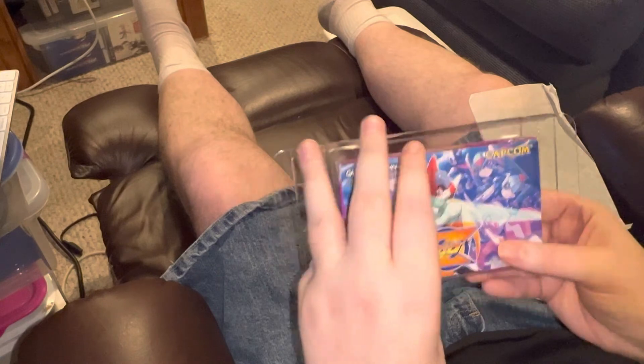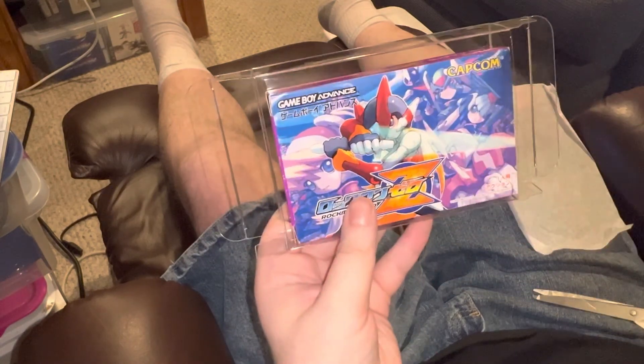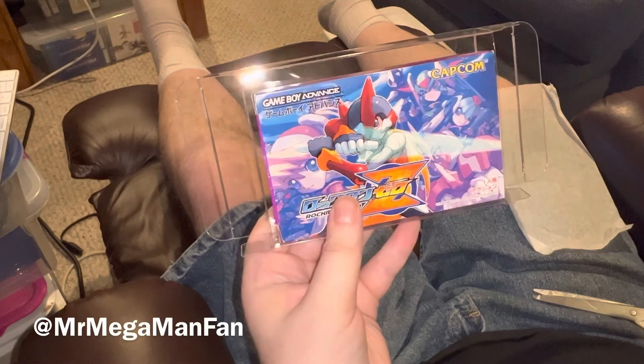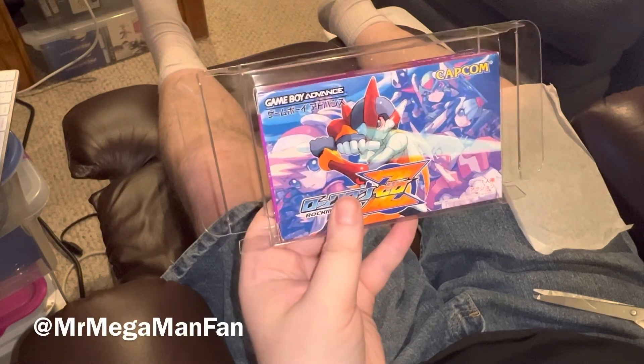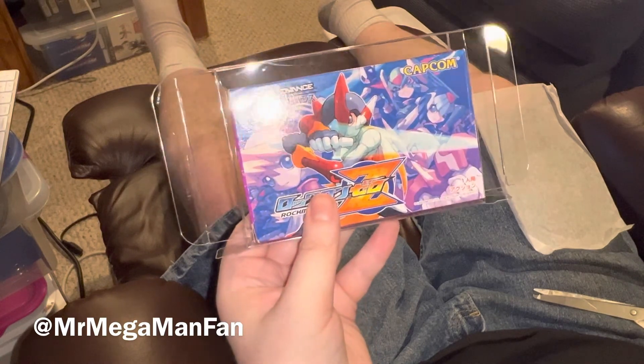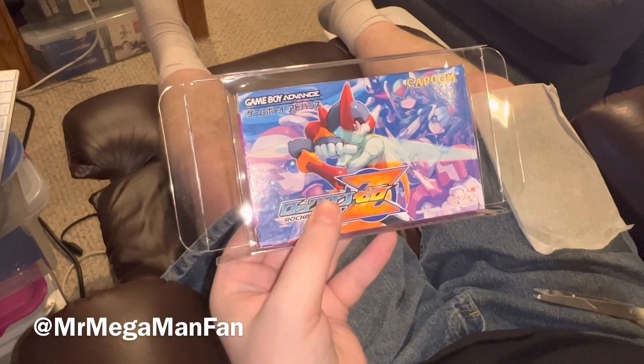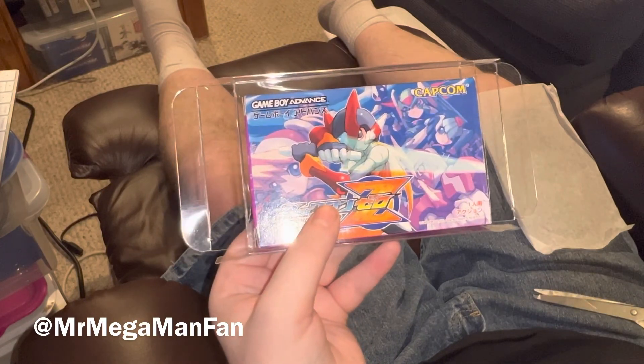Sometimes I even forget things I bought and find them later — it's like, 'oh.' Was this a Game Boy Advance box? It looks a little too big for it; I might have grabbed the wrong size. Well, I'll go look and see if I have another box on the shelf. But you've seen the video and you know what I got, so this is Mr. MegaMan Fan signing out — I'll see you next time.